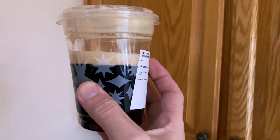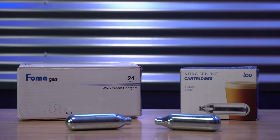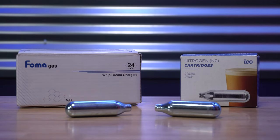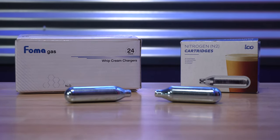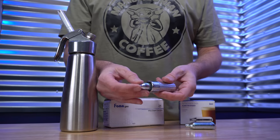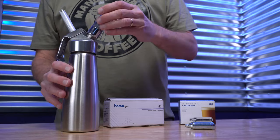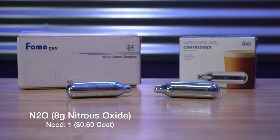Let me briefly explain the differences. The N2O cartridge on the left is nitrous oxide — that's what I've been showing you up to this point. Yes, this is the same stuff used in high-performance vehicles to give a quick shot of boost. It's also called laughing gas, used during dental work. It's easy to get because it's used for whipped cream chargers, and it's inexpensive at about 60 cents per 8-gram cartridge.